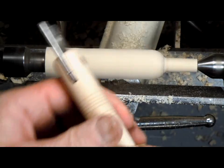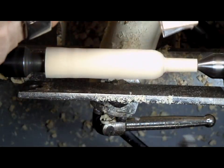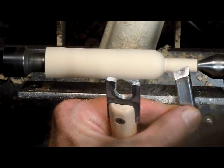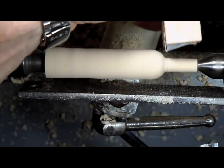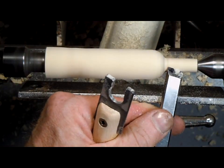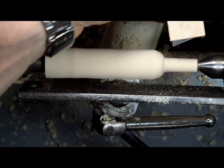Now we'll use the tapered end of the taper gauge and the skew to test the fit. It needs a little bit more at the maximum. Now we fit down to about there, so we'll start the cut there, take off a bit more, and test the fit again.